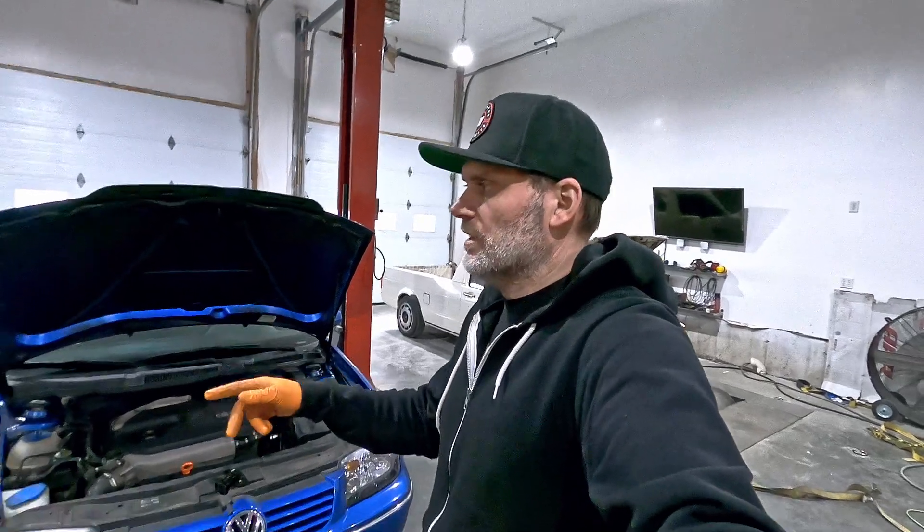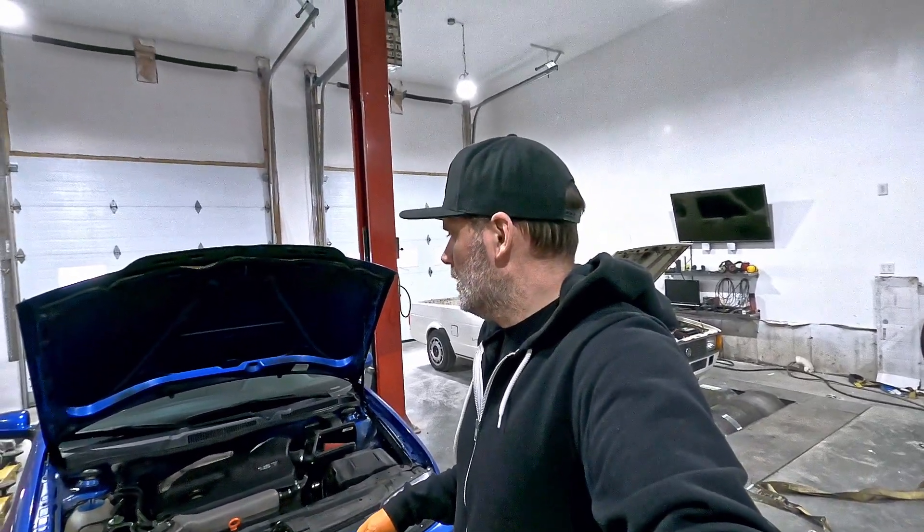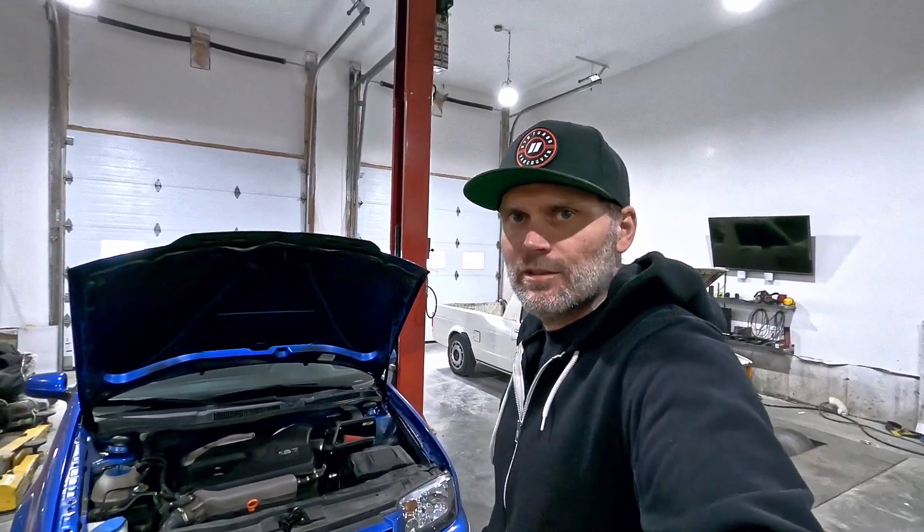I mentioned I'm going to do a compression test first. We've got the GLI warmed up, and I'll also scan the car just to make sure there's nothing outstanding before we tear it apart — so I'm not chasing my tail on something down the road. I'll set the camera up here and do a bit of rambling while I do the compression test.